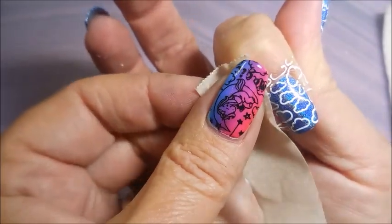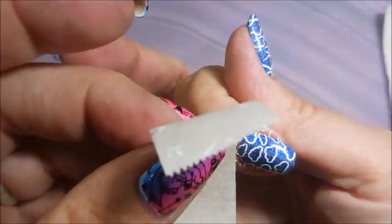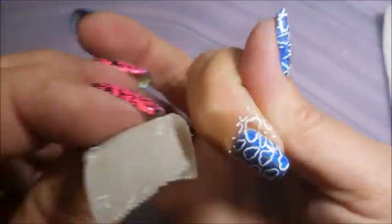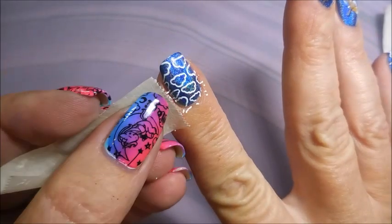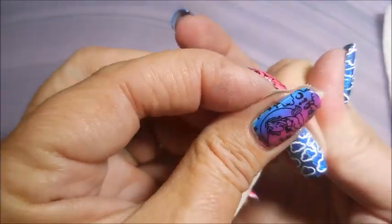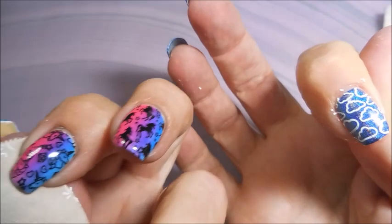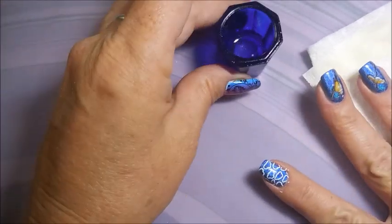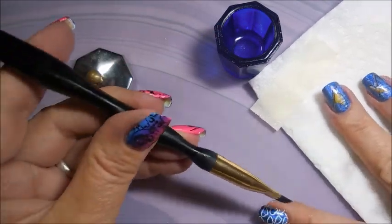I'm going to go in with some tape and get that extra stamping off of my fingers before I do my top coating. This white is coming up pretty good today with the tape — sometimes it works and sometimes it doesn't, but today it's doing pretty good. I like it. I'm a tape-crazy woman. And here we go with some acetone and my cleanup brush to do our final tidying up.